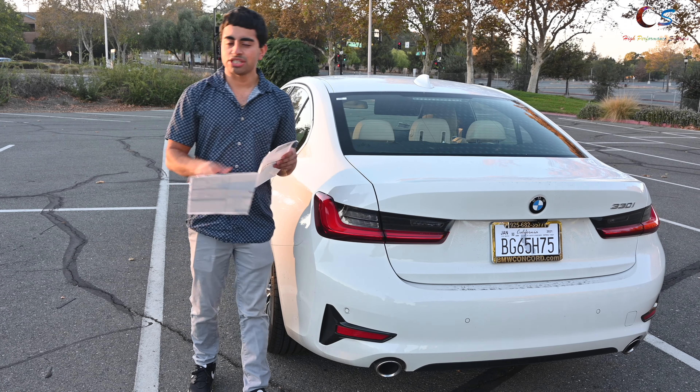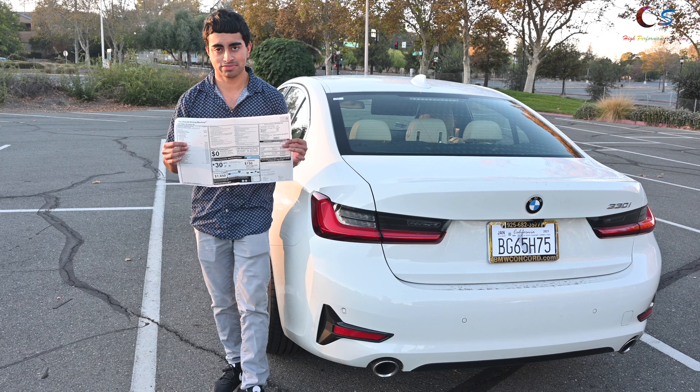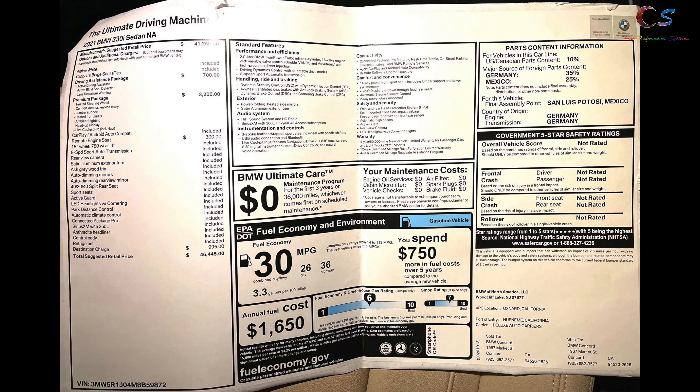So let's take a look at the window sticker. Looking at the window sticker, this car has the driving assistance package for $700, the premium package for another $3,200, and it has the remote engine start. So the total MSRP on this is $46,445.